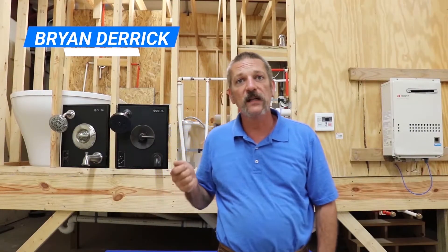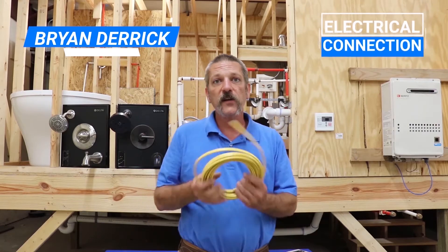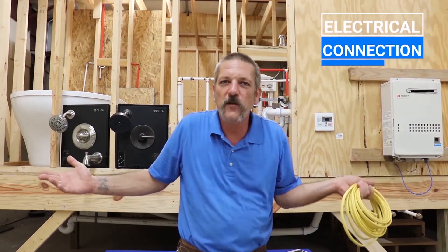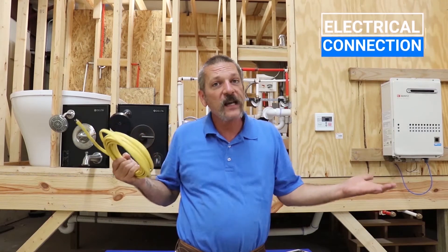Hello everybody. In this episode we're going to be talking about how to make an electrical connection, such as with this Romex wire here. Now I thought these movies were supposed to be about plumbing — well, as a plumber, every now and again you're going to have to do some electrical work.